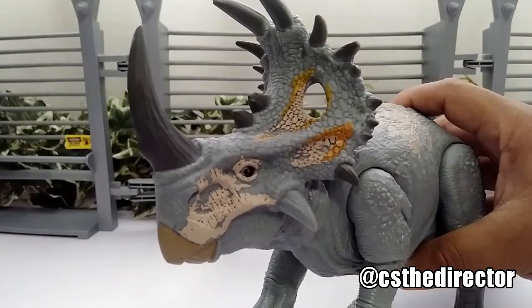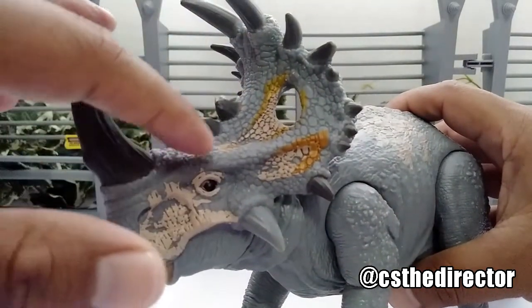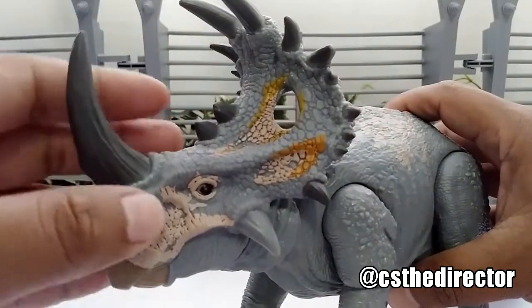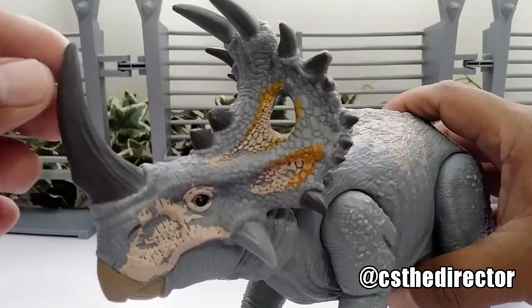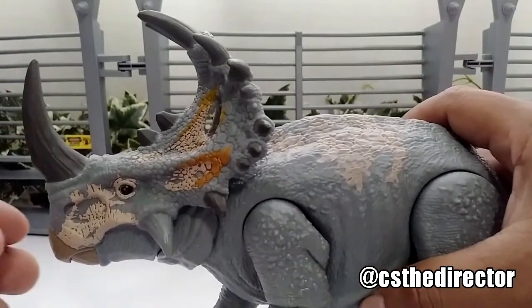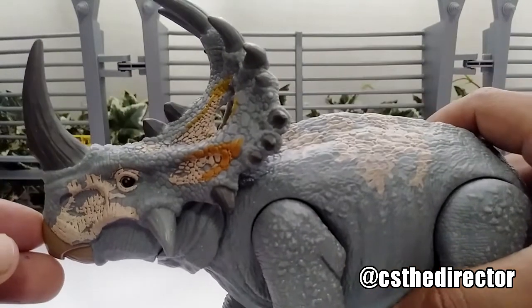Even the eye feels and looks realistic. The frill — that thing is incredible, the detail is very nice. This is one of the dinos I'm a very huge fan of, and now that we actually have it, it's incredible. I'm so glad that Mattel actually made it.